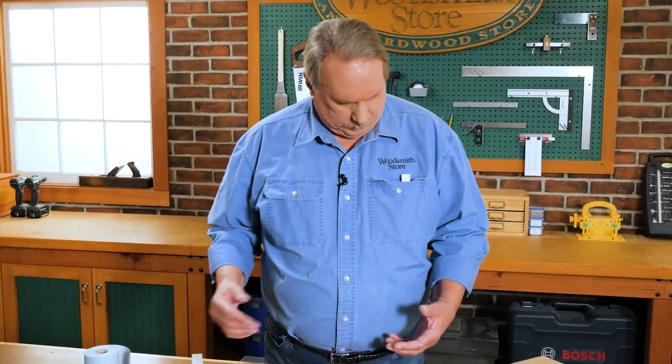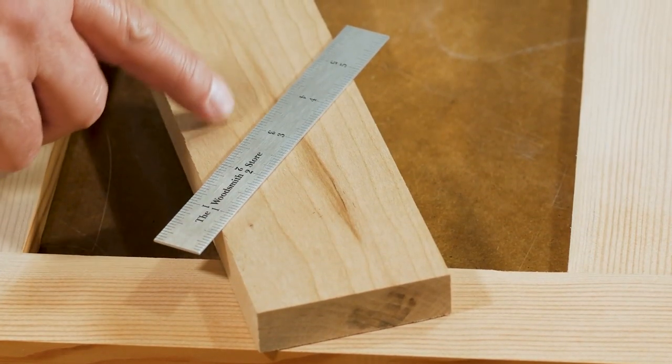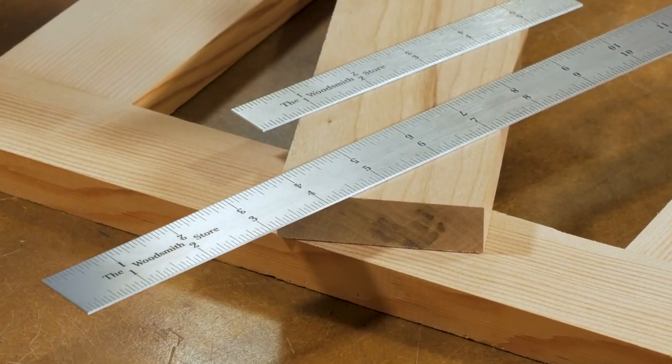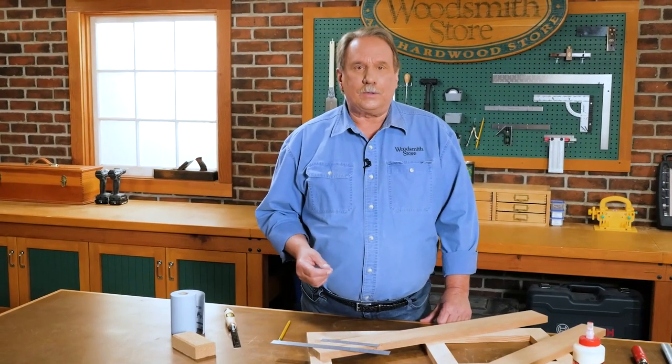Here's my little six-inch rule, right in my pocket where it's handy. This is a six-inch rule we had made especially for the Woodsmith Store — it's the little brother of the 12-inch rule that I use all the time when I'm here in the shop.